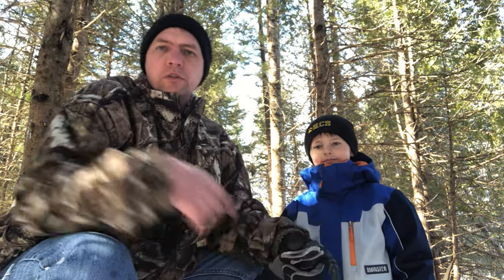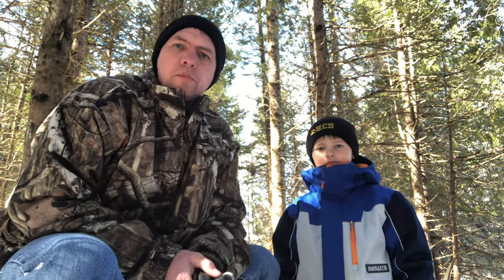I'm going to walk you through — I've got three or four squirrel traps set around here, all set a little bit differently. Elliot's out here with me today, and here we go.